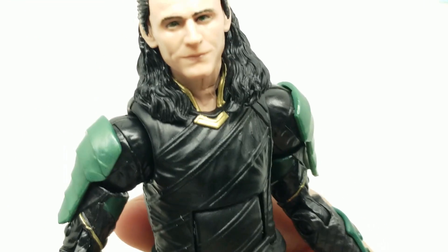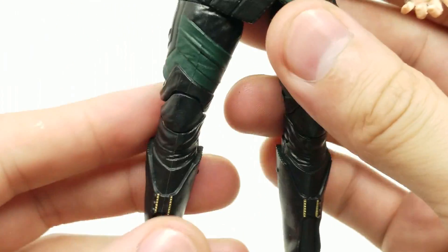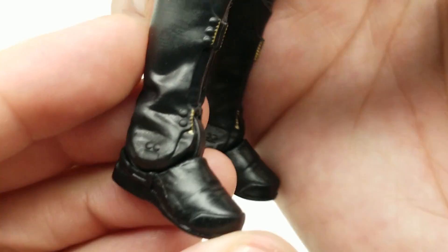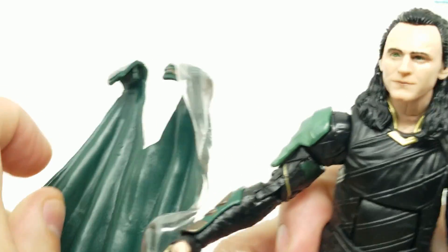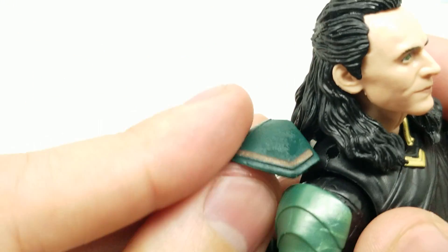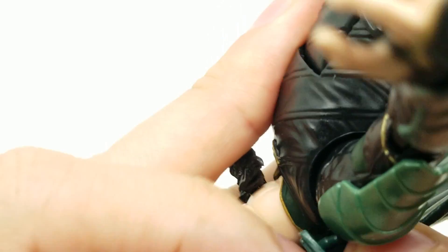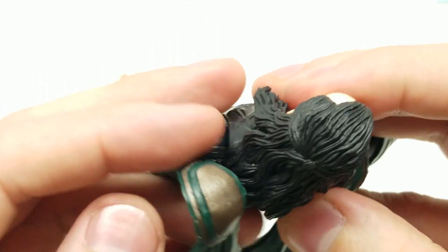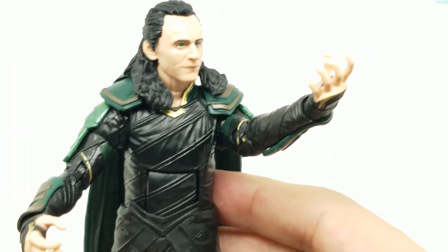Looks absolutely great — a little gold trim at the neck, definitely looks like him. This is a great Infinity War Loki since he's wearing a different outfit than the one in Sakaar. Amazing boots with great detail. The cape has two little pegs that go right on top — I feel like it could fall off easily, and we might need to remove the head to attach it accurately. There we go — both pegs in.